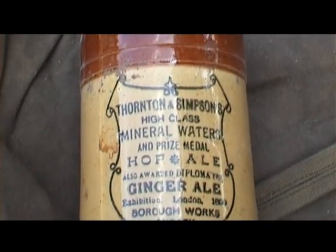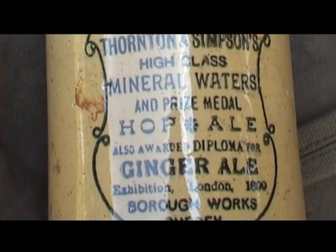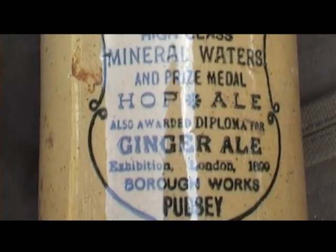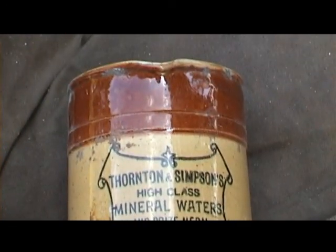Nice Pudsley water jug, Thornton Living Simpsons. I think it's mineral waters and prize medal up here. It's nice there, just need an angle on it.